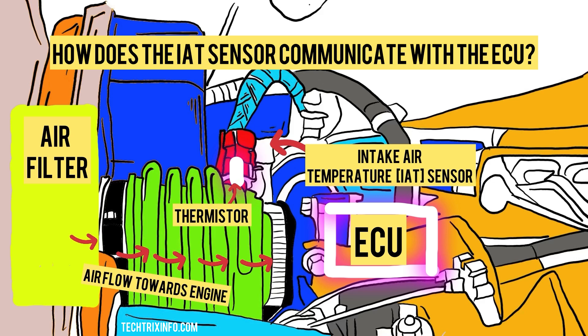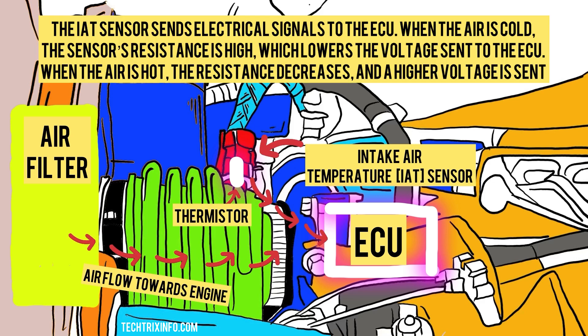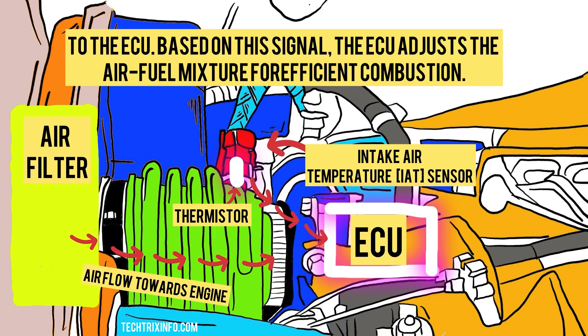How does the IAT sensor communicate with the ECU? The IAT sensor sends electrical signals to the ECU. When the air is cold, the sensor's resistance is high, which lowers the voltage sent to the ECU. When the air is hot, the resistance decreases and a high voltage is sent to the ECU. Based on this signal, the ECU adjusts the air-fuel mixture for efficient combustion.